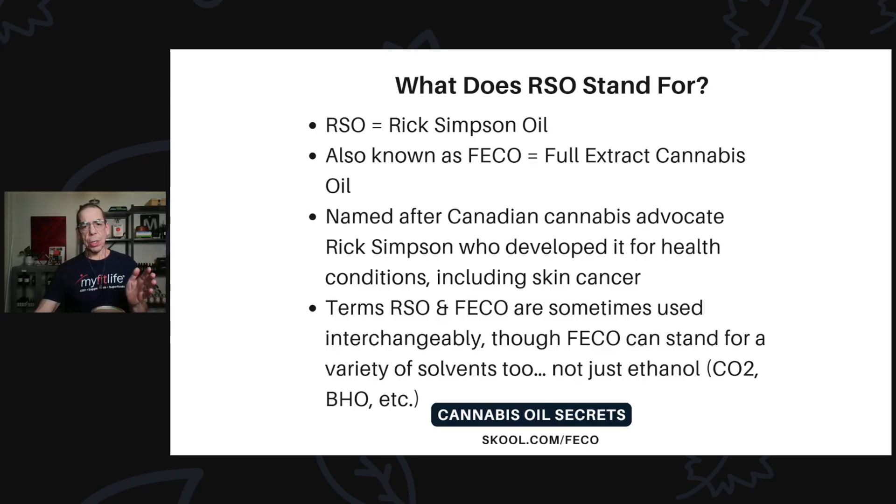The terms RSO and FICO are sometimes used interchangeably, though FICO can stand for a variety of solvents, not just ethanol — it could be CO2 or BHO, et cetera. So all RSO is FICO, as it's a full extract cannabis oil, but not all FICO is RSO. When we talk about FICO here at MindFit Life, we're talking about ethanol-extracted FICO, not CO2 or BHO, because they're inferior solvents.